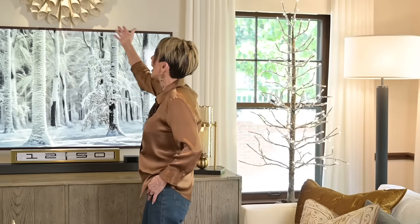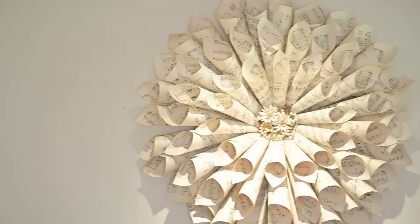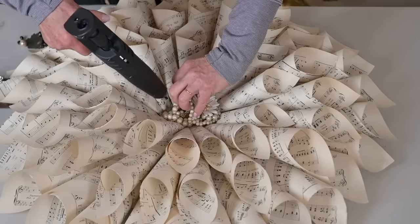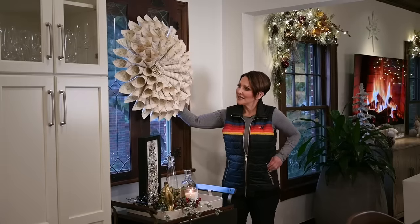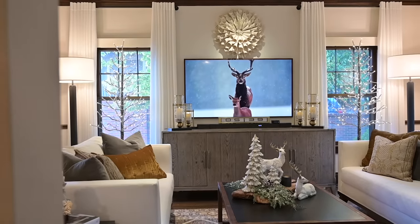How many of you remember my old book pages wreath? I have a DIY on that — we will put a link in the description box below if you would like to learn how to make one of these for yourself. I think that just creates this perfect, symmetrical crescendo, so it works out from a stylistic standpoint.